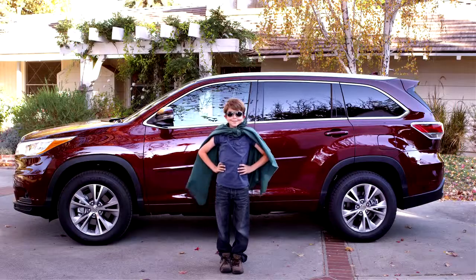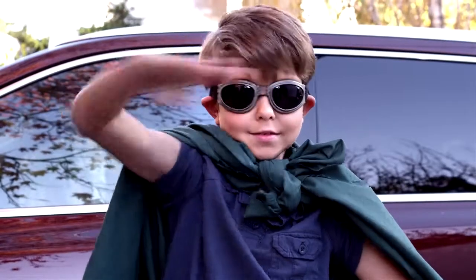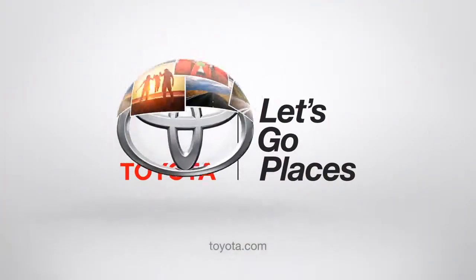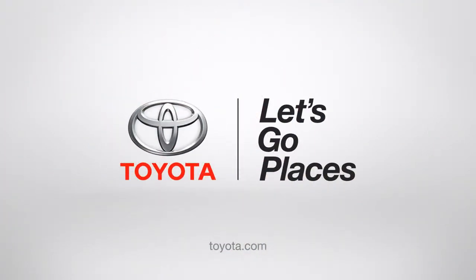Pretty cool, huh? Thank you, 2014 Highlander. I salute you. Toyota – Let's Go Places. I'll see you next time.